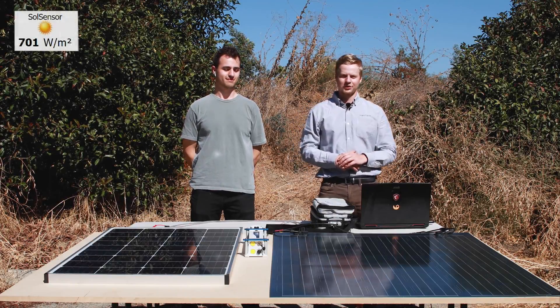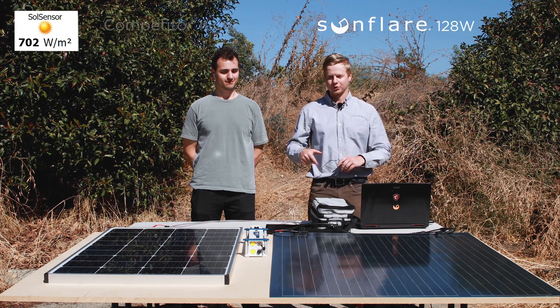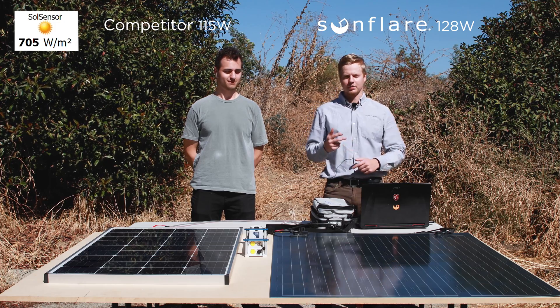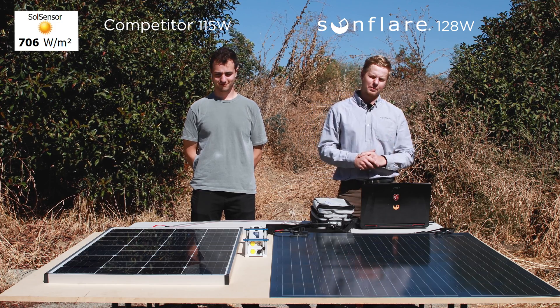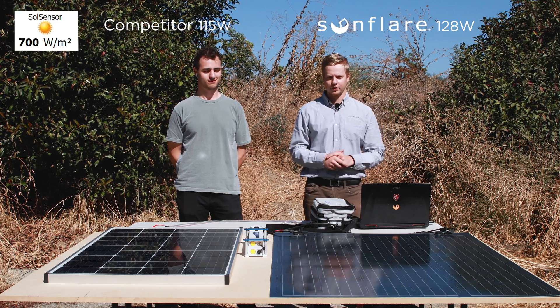Hi, I'm Andres here at Sunflare Solar along with Silas, and today we're going to be doing a shading test with our module compared to competitors. Whenever you're camping, your vehicle might be in shade by trees or by debris, and so our cell-by-cell bypass diodes will actually give you better output over the period of your trip compared to a competitor.